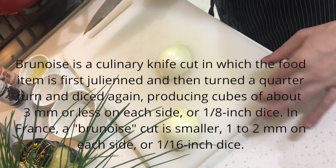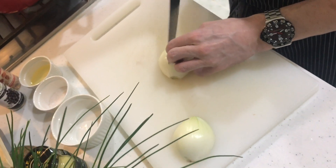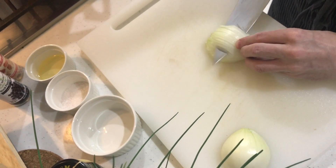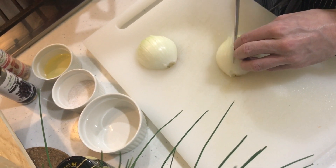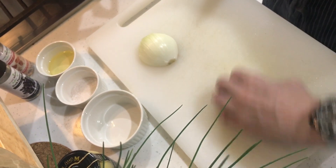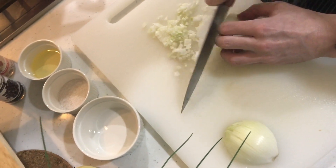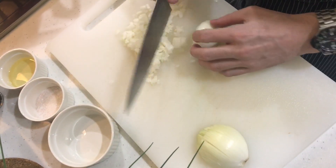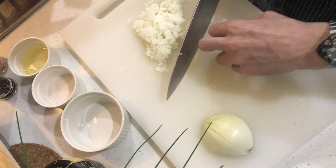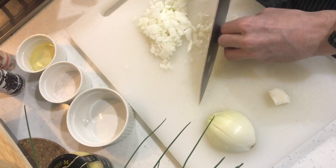We're going to cut the onion in brunoise — fine small cubes. Having a sharp knife is really important, and watch your fingers. You cut it like this, then the same with the second one. You can do it this way or that way; in the beginning, this method is easier. Keep the onion together as you cut so you have almost no wastage. It's more like cutting than chopping.